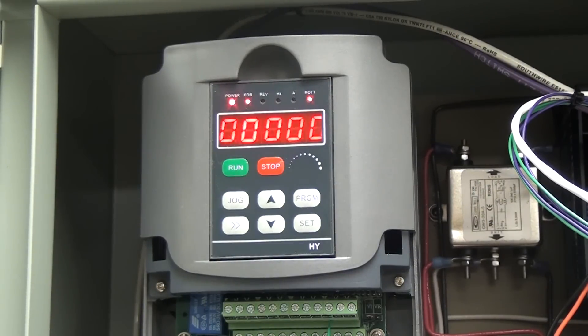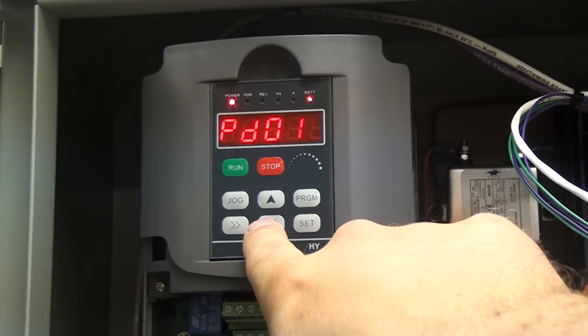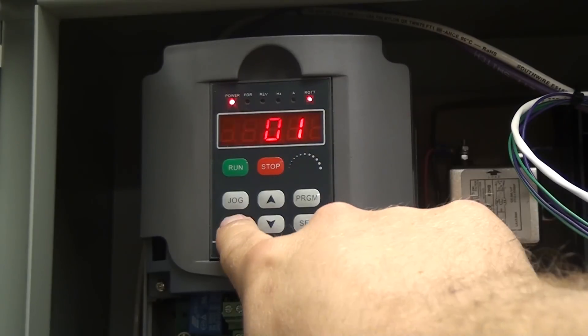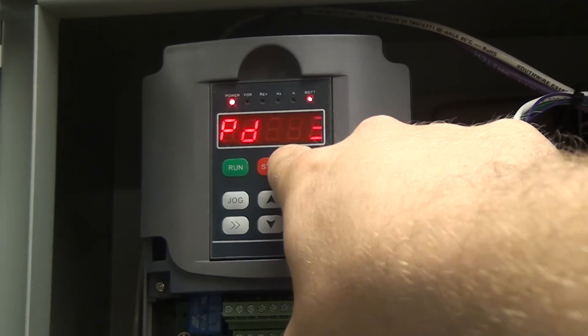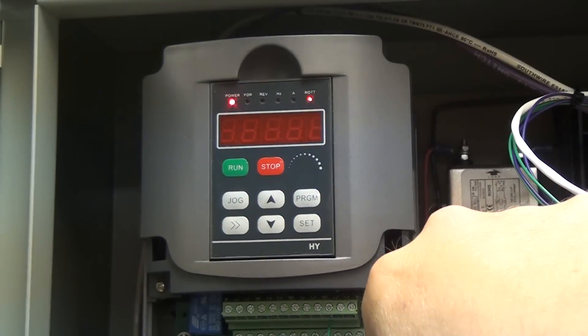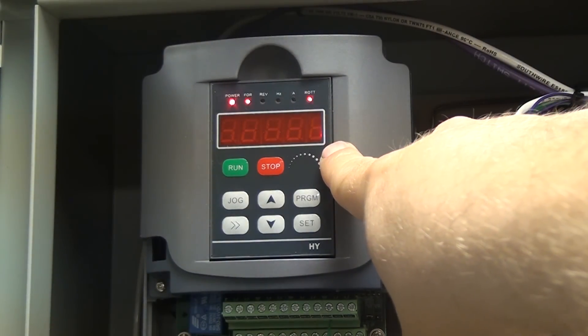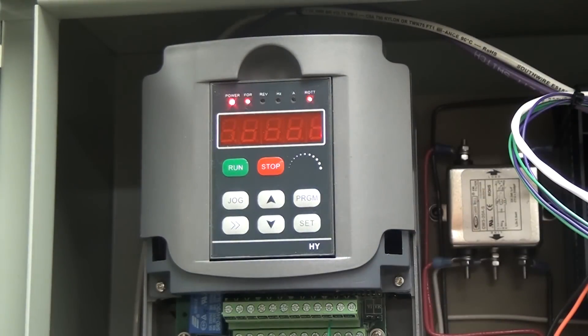Next we're going to go down to program 23, which enables reversibility. Hit program, change the 1's place to 3, move over to the 10's place up to 2, hit set. That's blinking a 1, which means reverse is enabled. If you set it to a 2 — or it could be a 0 — it will lock out reverse. Refer to the manual if you want reverse to be locked out on your motor.